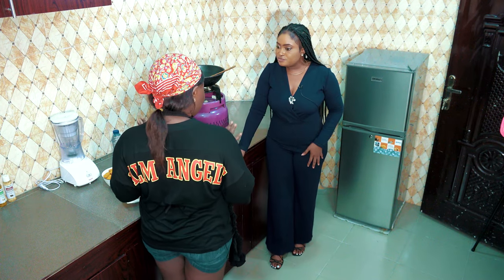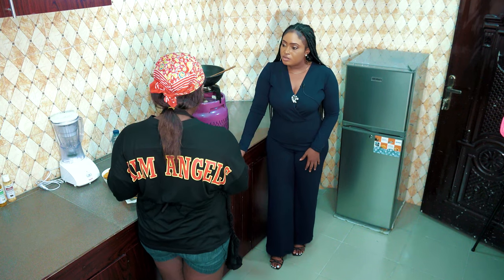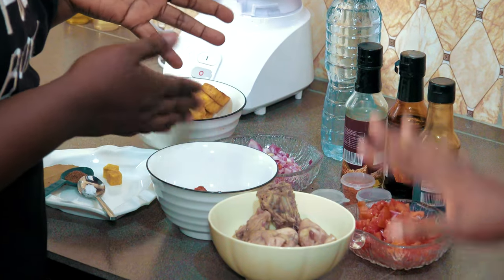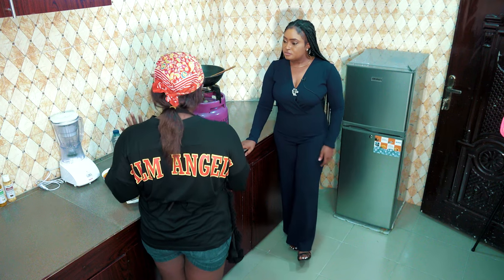It's actually an open-ended kind of meal, so you can add anything or remove anything from this list. You don't necessarily have to use the exact ingredients — you must not. You can do anything. If you have more than this, you can still add.